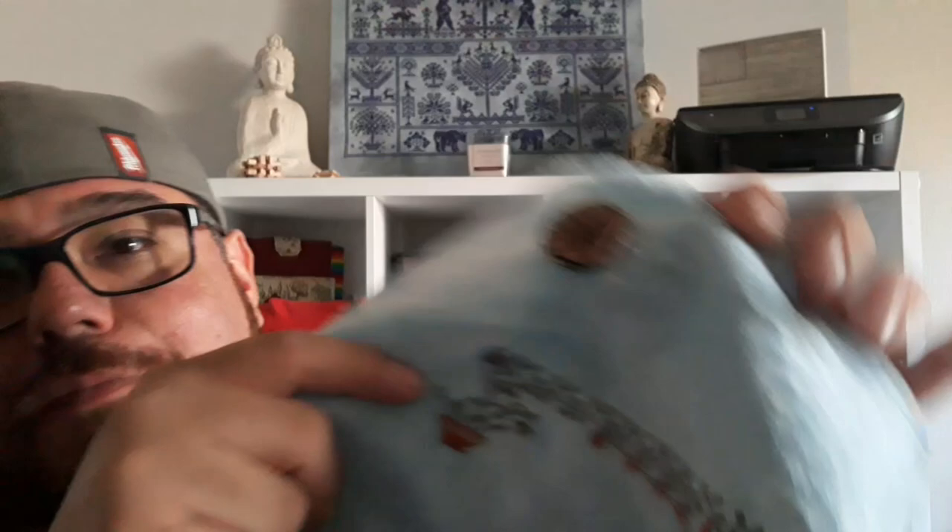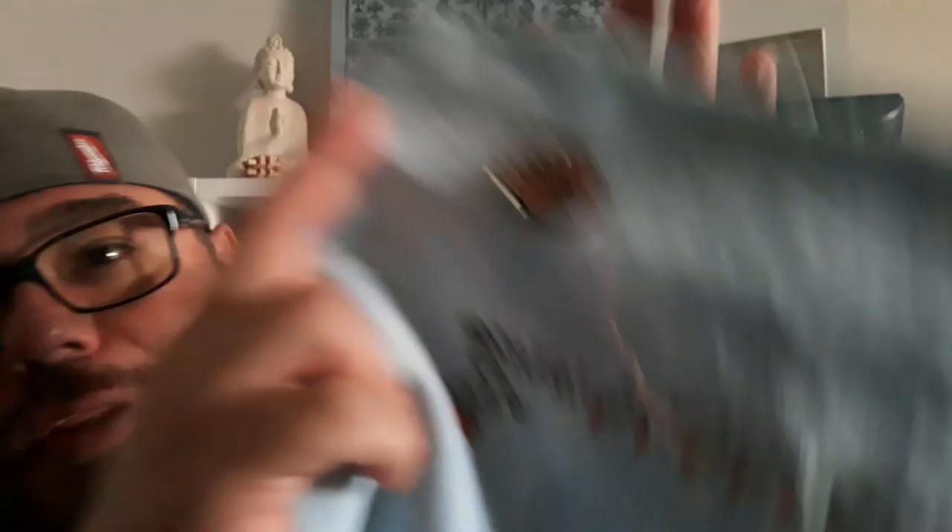I did the little berries — or whatever they are, some kind of fruit in my eyes — and I did all of this section here and the little basket. Now, if you guys remember, one of my friends did a color conversion on this project because he didn't like the original colors, so he did his own conversion and gave it to me, and I liked it.